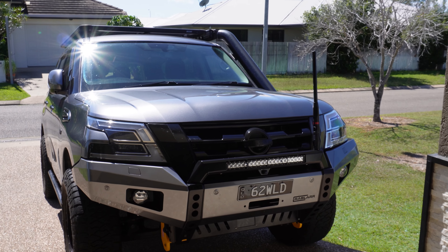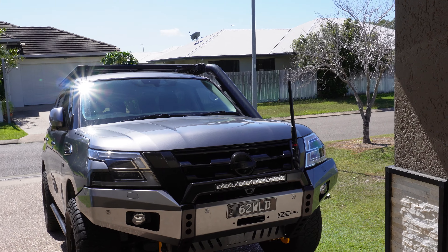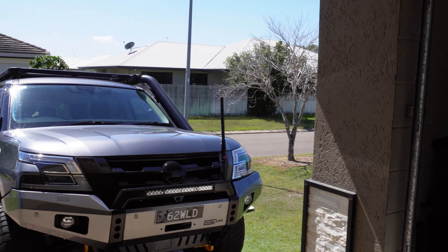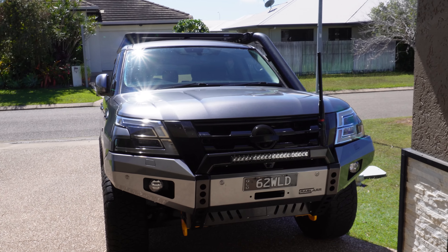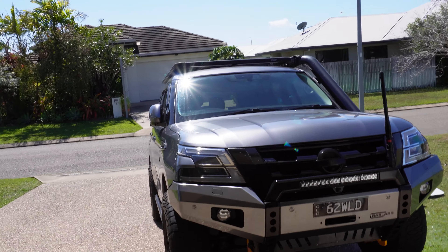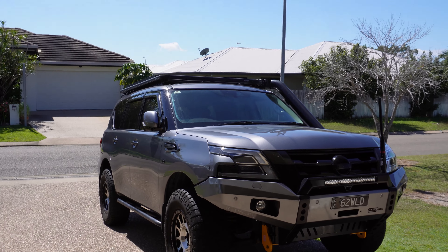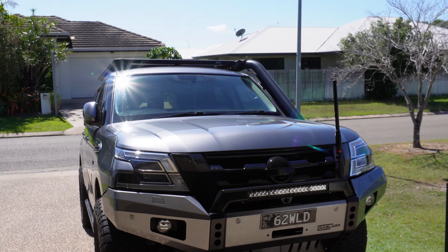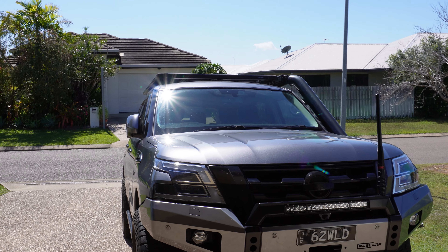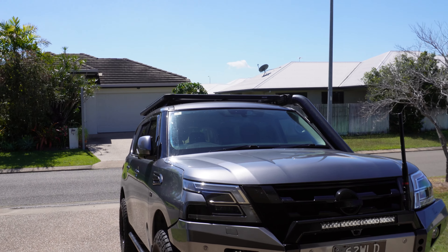Hello everyone and welcome back. If my voice sounds a little bit different, I apologise - I've been crook for about a month now, so hopefully starting to get over it. But today we're going to be talking about the weight of your Patrol. It's quite a big thing and something that gets talked about often - a big talking point for these cars as they are big and they are heavy. Let's have a talk about it and open people's eyes to the actual weights these cars might be sitting at that you might not even realise.